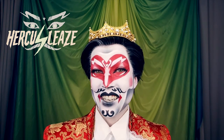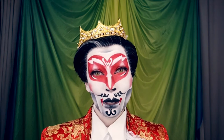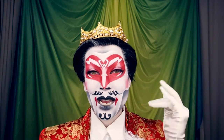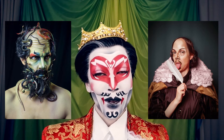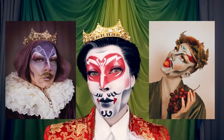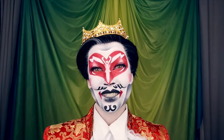Hello all, Harky Sleaze here. I am a drag king based in Montreal and I'm going to be teaching a two-hour workshop on drag king makeup and facial hair. I have been doing drag for just over three and a half years and I have really worked on my makeup and costuming skills, so I would love to show you what I have learned.